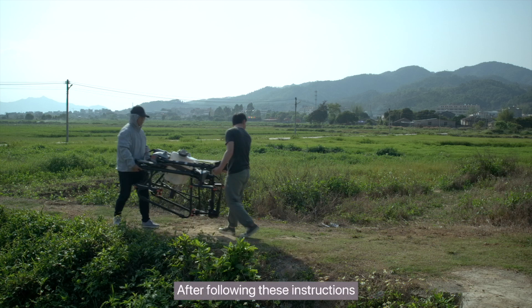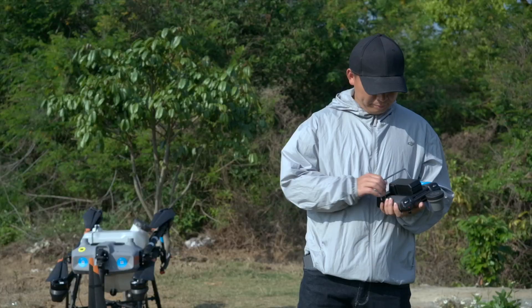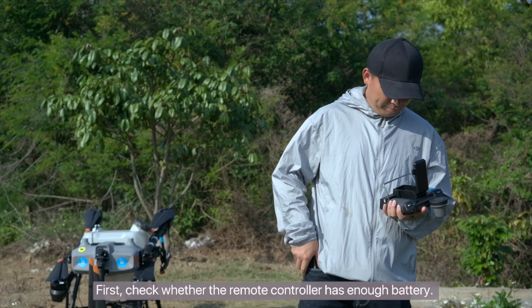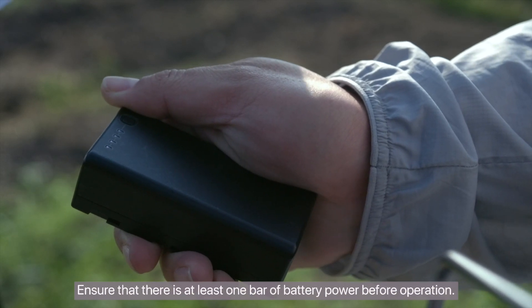After following these instructions, you can start the Agras drone. First, check whether the remote controller has enough battery. Ensure that there is at least one bar of battery power before operation.